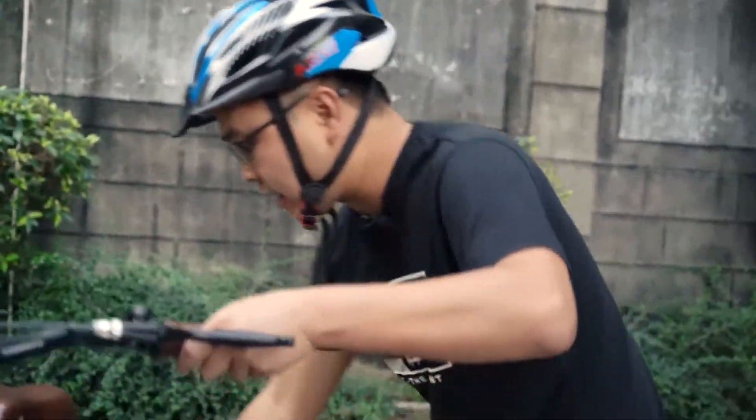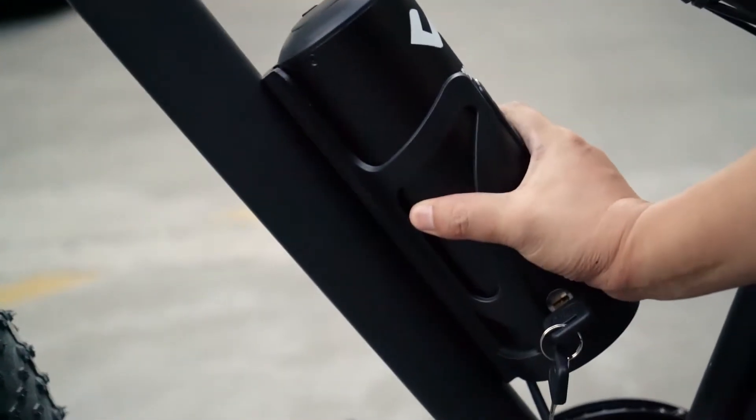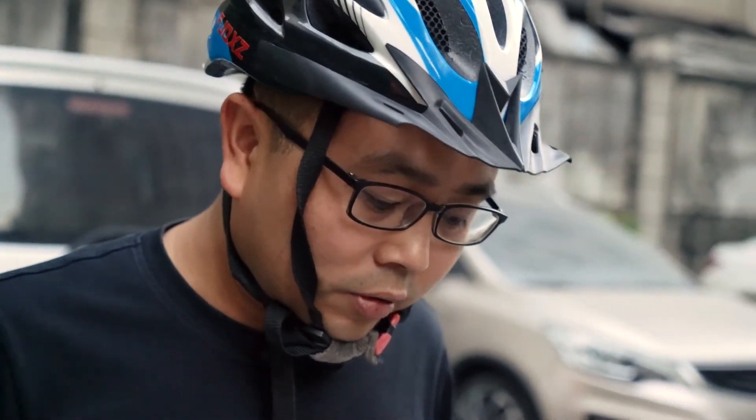I think if I use the assist mode on this bike, I can ride about 30 kilometers. The battery is okay now — a little warm, but not very hot. So overall I think this battery is very good for commuting to work and back home. It's a good battery for daily use.